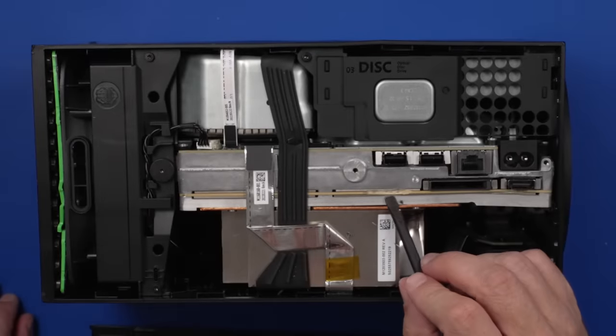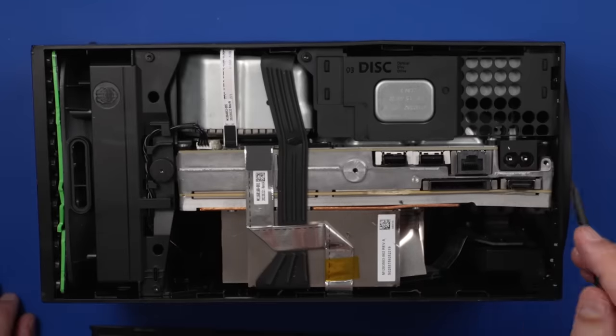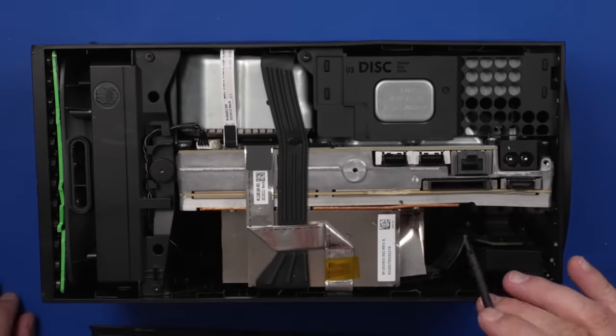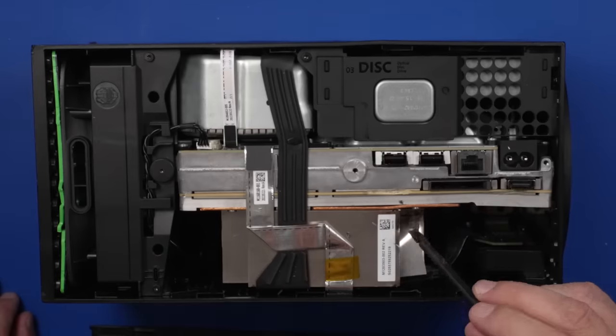That's some crazy damage. Got damage to the board here and over here. Surprisingly, the HDMI port at least so far looks fine. There's a lot of damage to the heat sink right here, a little bit right here.